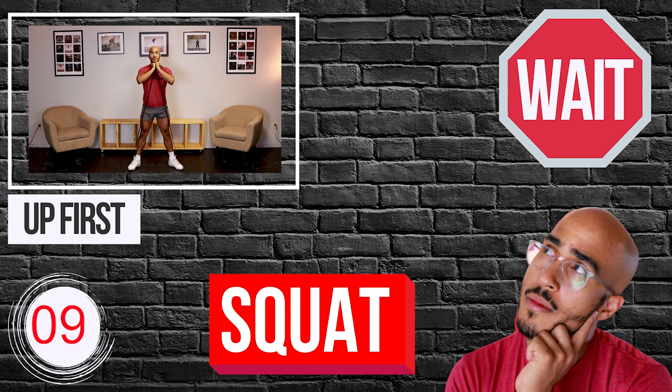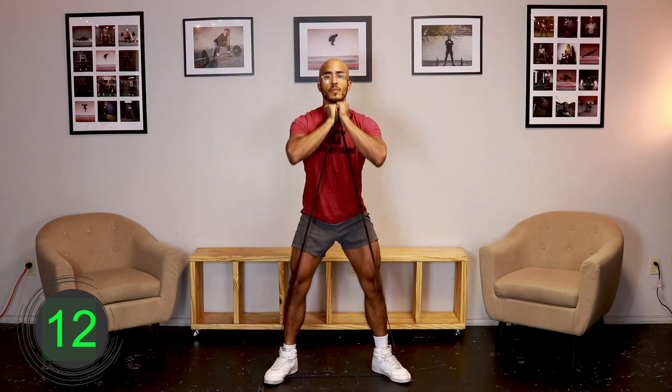10, 9, 8, 7, 6, 5, 4, 3, 2, 1, go. [Exercise 1, Round 1 — 30 seconds.] 10, 9, 8, 7, 6, 5, 4, 3, 2, 1, rest.